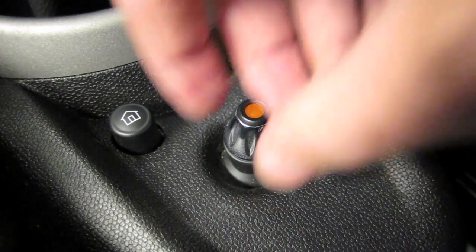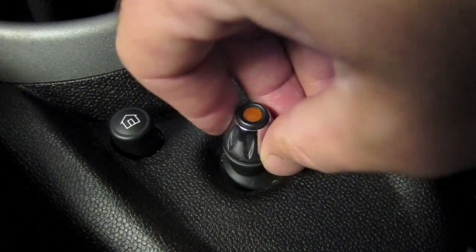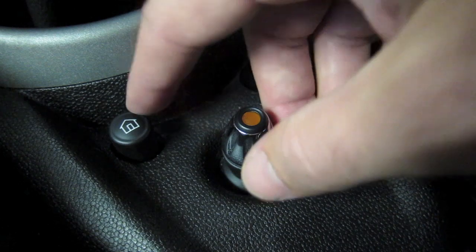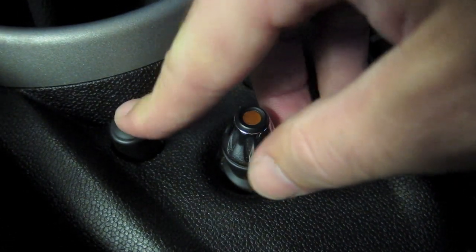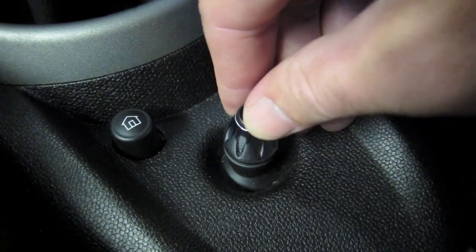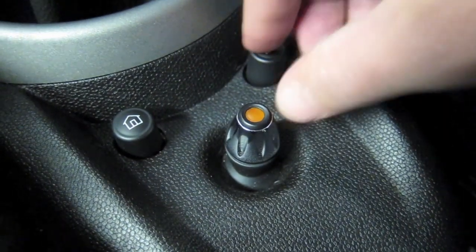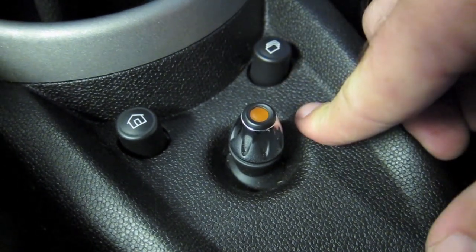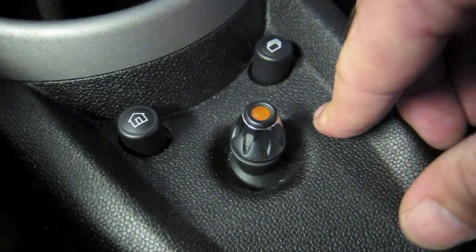The major input device is this kind of joystick, a pseudo D-pad. It allows you to move up, down, left and right, and also twist to scroll through. The other button is the home button, which takes you back to the home screen whenever you need to. The third button allows you to page through your most recently used elements — external devices, navigation, telephone.